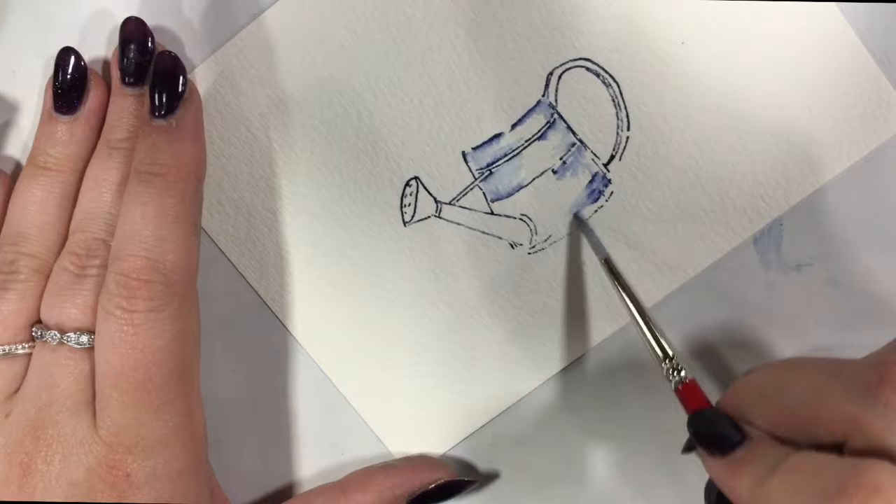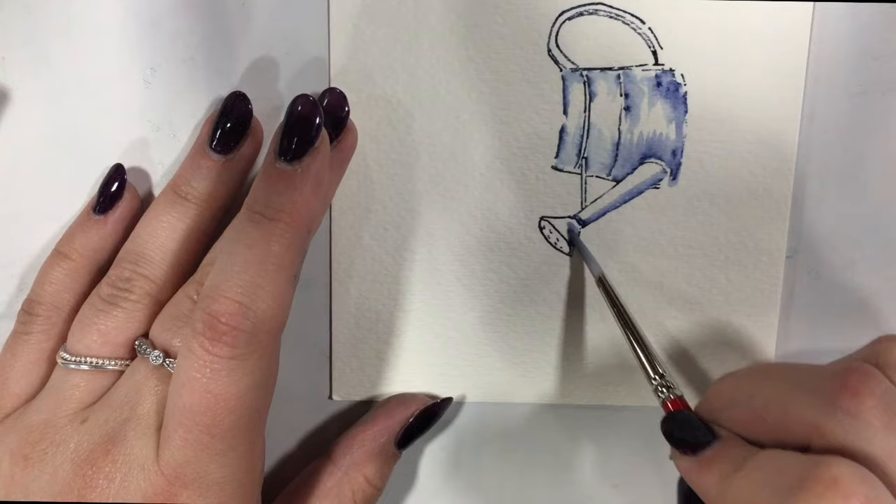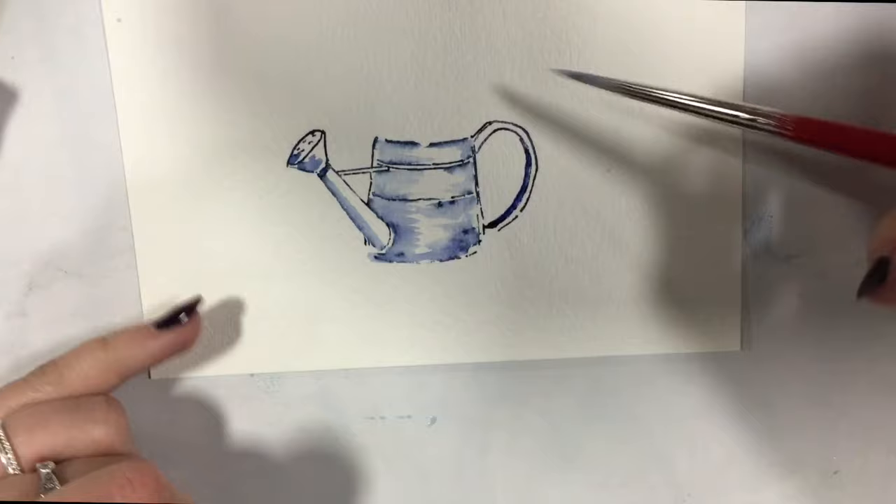I'm just gently using larger strokes to pull the color. I'm going to add a little bit of water down in here for my shadow. Notice I'm leaving a highlight in this area because that is what is going to make it look round — we still need a highlight there.